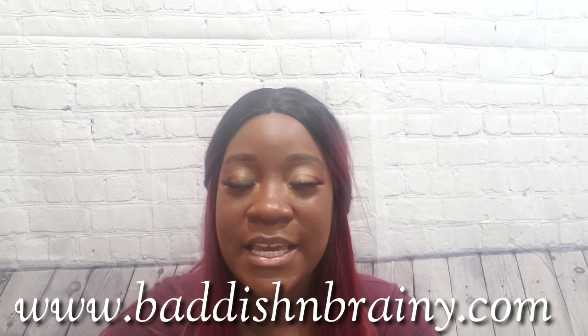Thumbs up, like, and don't forget to subscribe — new videos every Tuesday and Saturday. It's getting harder to make them twice a week but I will do them just for you guys, so make sure you subscribe. Even though I did the video, I'm also going to write a written review of the pros, the cons, and recommendations at my blog www.baddishnbrainy.com. Tell me what you think, guys. Bye!